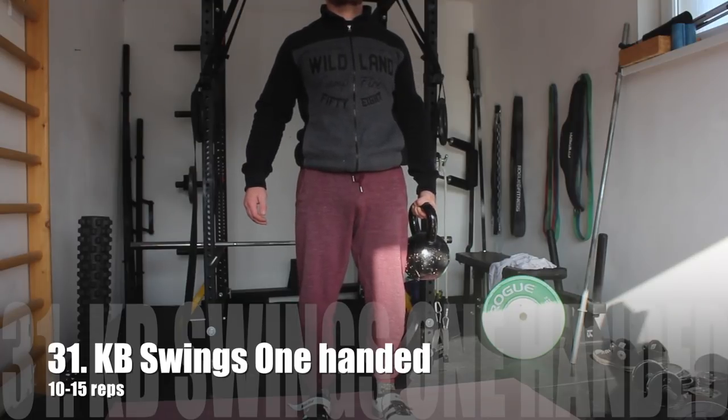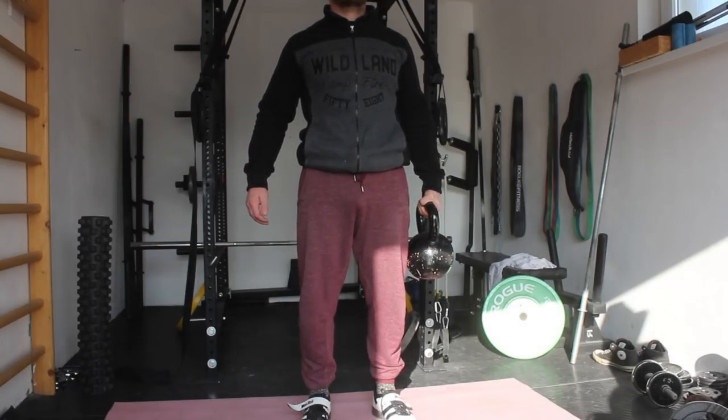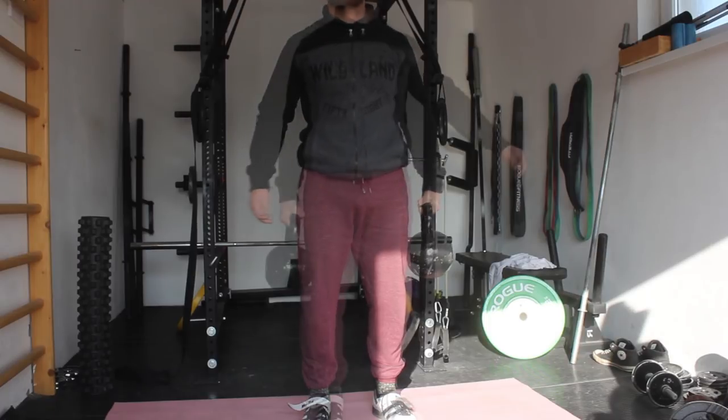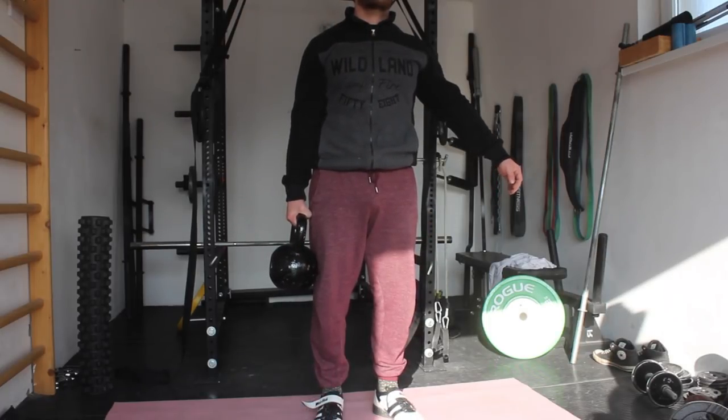Then we are going to do the suitcase hold — again anti-rotation work. Hold a pretty heavy weight in one arm next to your side and try to remain in a straight body position. Don't lean to the side and don't let the kettlebell pull you to the other side. You want to mimic your squatting position or the top of your deadlift — that is how tight you must be. You will really activate that anti-rotation and feel the muscles working. Hold it for 30 to 40 seconds.